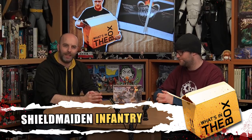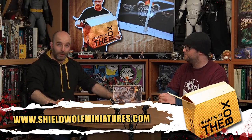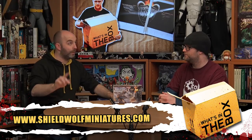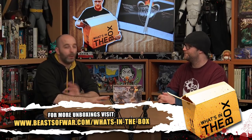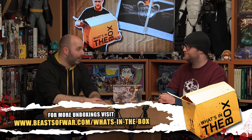Hi everybody, welcome back to What's in the Box. Today myself and John are having a look at something a little bit different — the Shieldmaidens from Shieldwolf Miniatures. These were actually Kickstarted and are now available to pick up. You can go to their web store at shieldwolfminiatures.com and grab these. I would definitely recommend them. If you were watching our Legends of Fabled Realms Beta Weekend, you'll have seen that I was having a play with these.